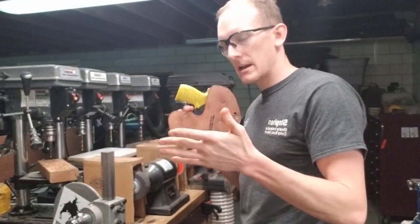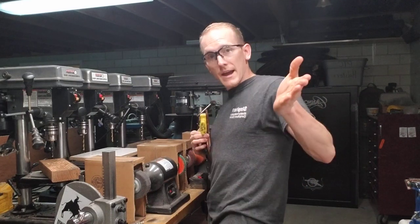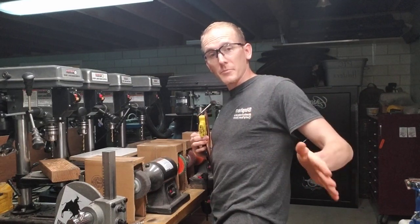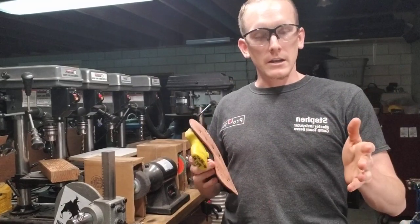Now the small of the back is a nice place to carry, especially for people who have a butt and their lower back kind of goes in and then out on their butt. Because that pocket there, especially for ladies too, is a great place to hide a gun.